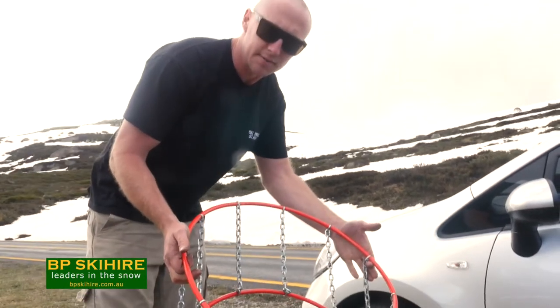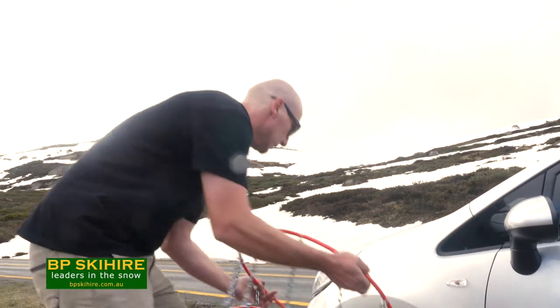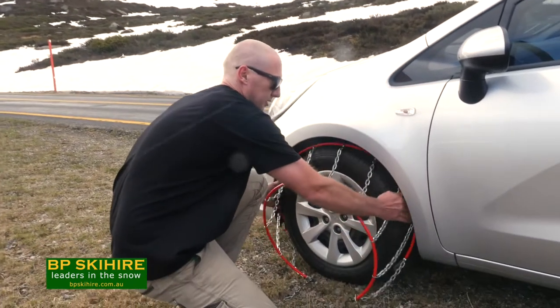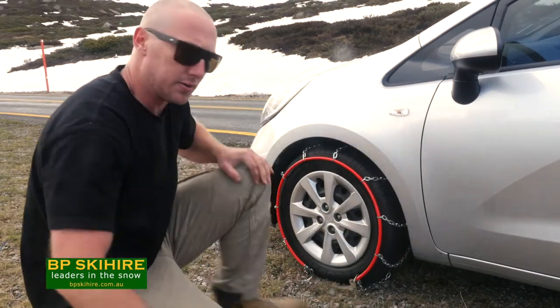Alright, so this is the ladder snow chain. This is the first chain we're going to have a look at throwing on. First thing we want to do is open up the inside hoop, pass it over to the inside of the wheel, and get the chain sitting like so on the tyre.